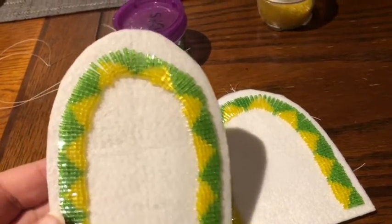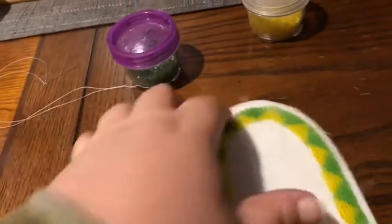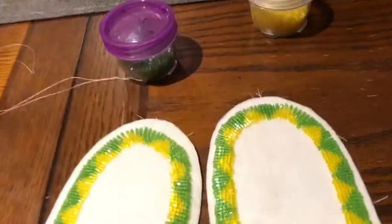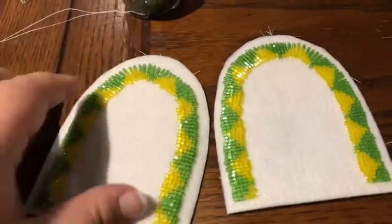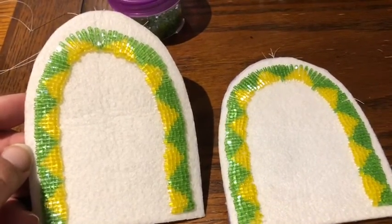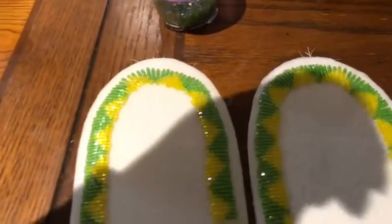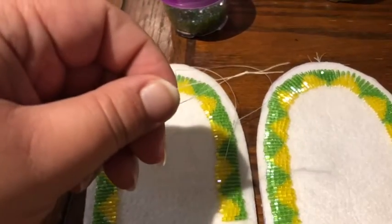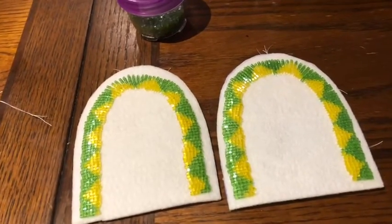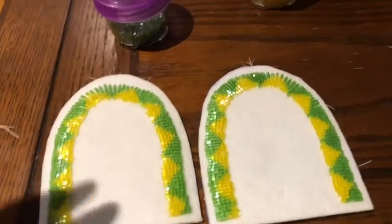I don't like the way that one looks at that curve. This one is a little better, but finally I'm finished — it felt like so long. Now I've got my needle all done and knotted for tomorrow, for the next step in making the beaded moccasins.